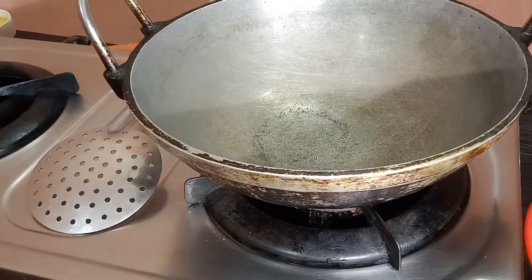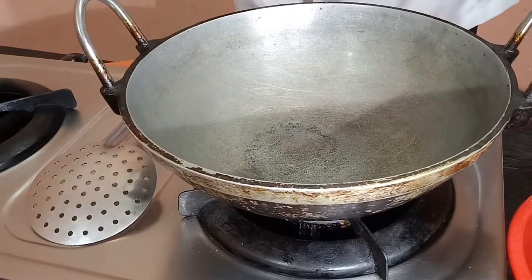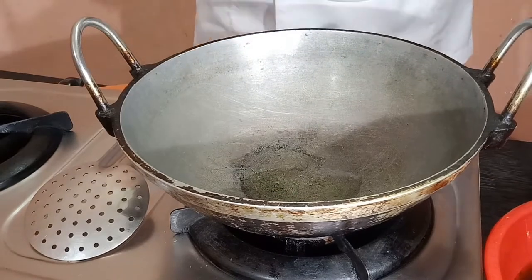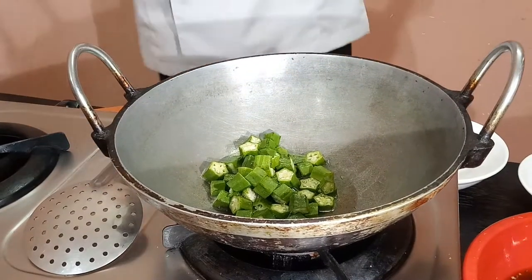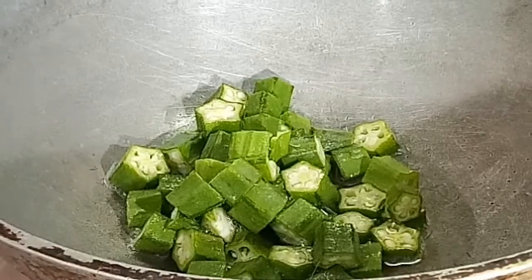Let's put the stove on. Add the oil to the pan and let's fry the oil.